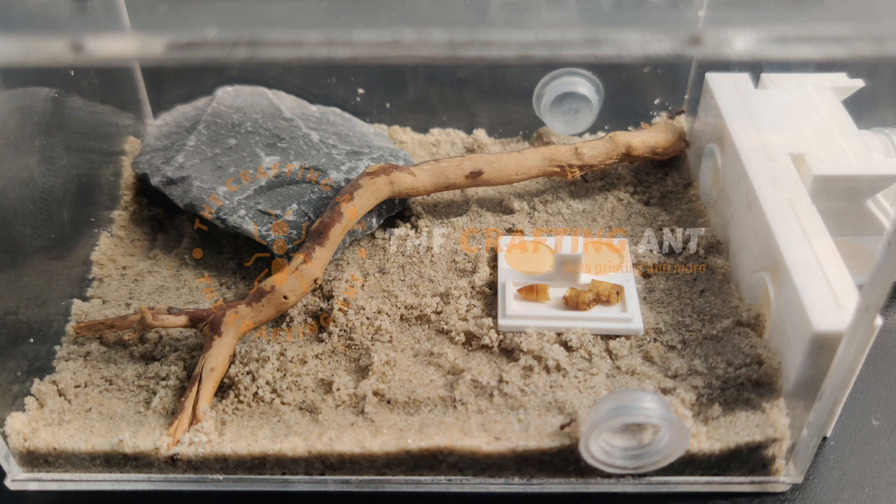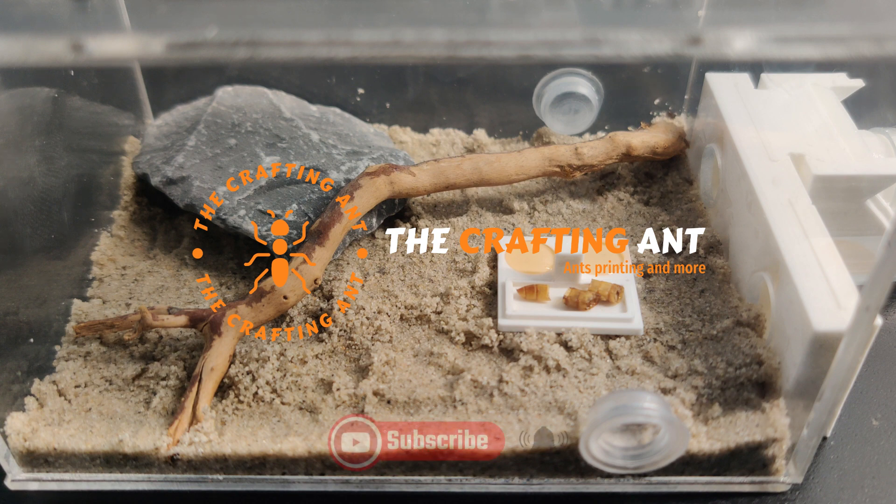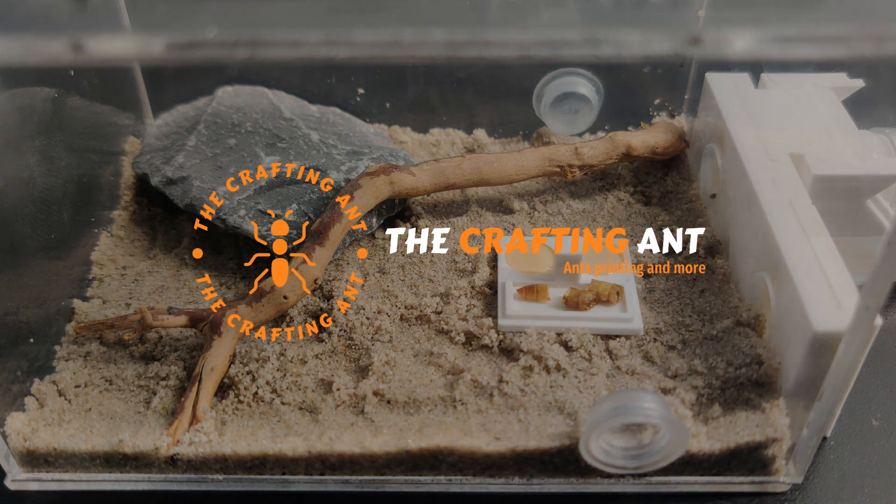I hope you have enjoyed this video and maybe it has helped you decide to start your own colony. Please don't forget to like and subscribe. See you next time at the Crafting Ant.